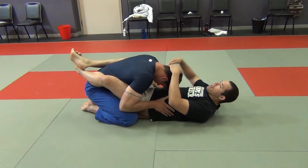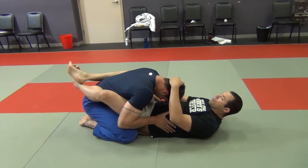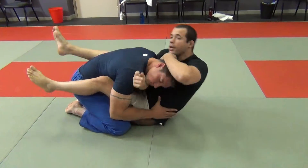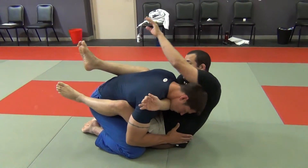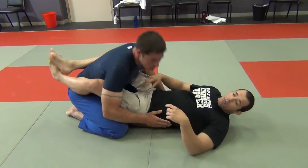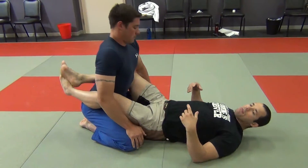Where I'll start from closed guard is with this hand inserted under the chin. And then as you do that, you sit up and shoot it through, go over the top and close. This one will be even tighter, if that's even possible.